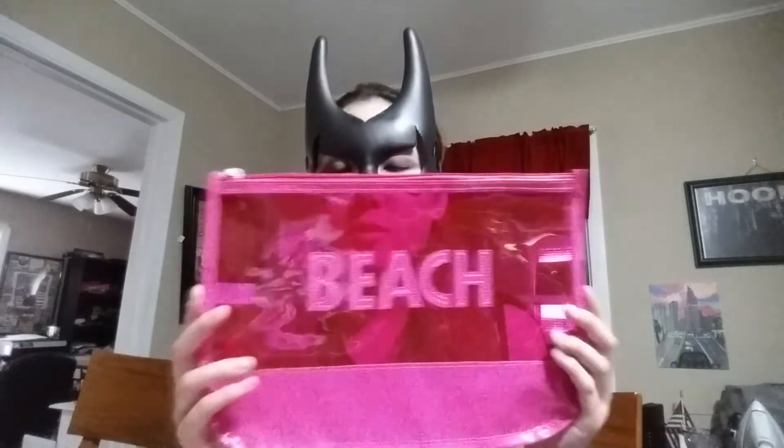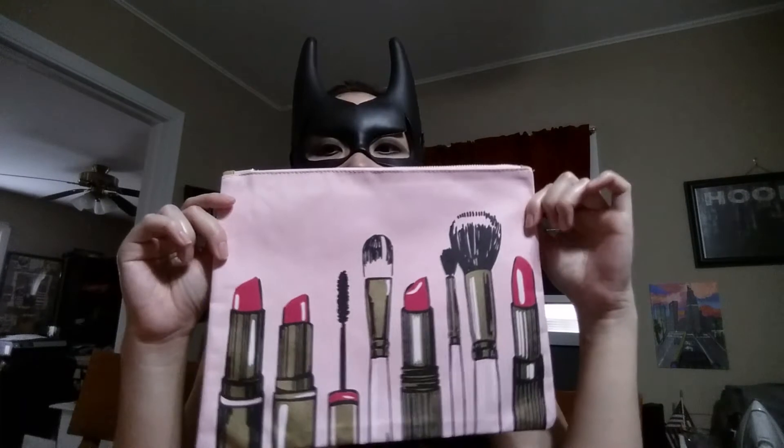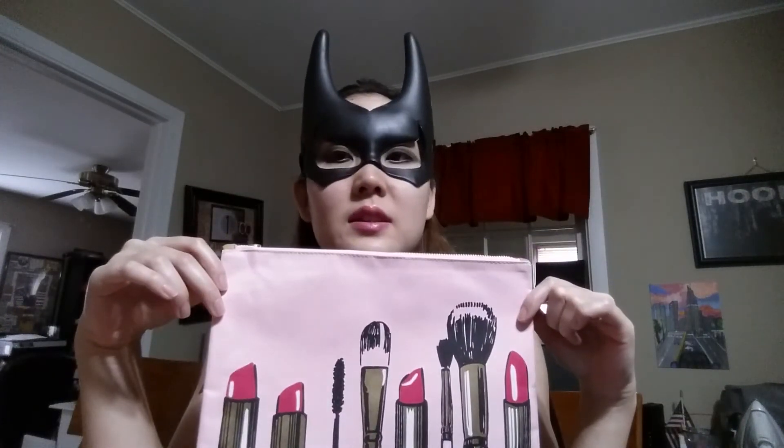I got some zipper bags that I use to store my WIPs. This one is iridescent — pink and green at the right angle and blue with crazy colors. This one says 'Beach' on it and it's see-through. I like see-through things. And then I got one that has lipstick on it.